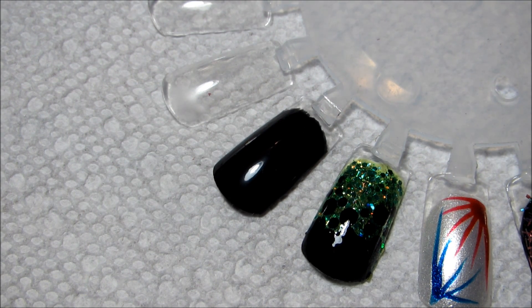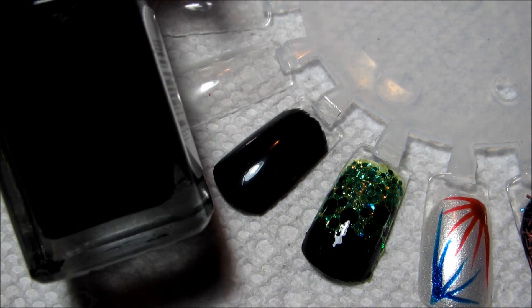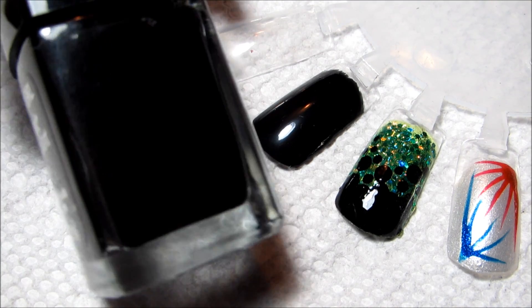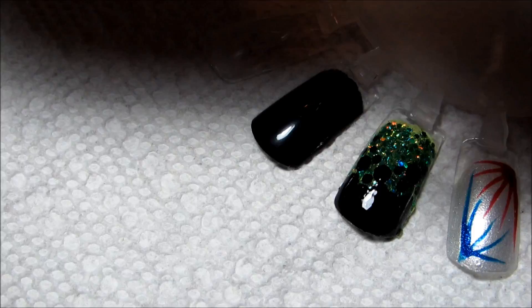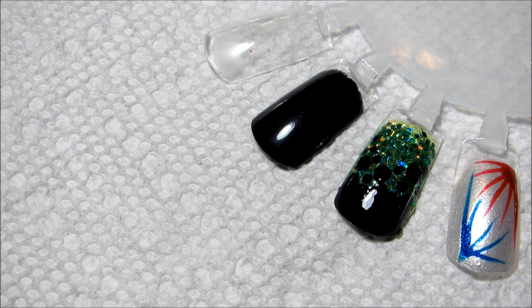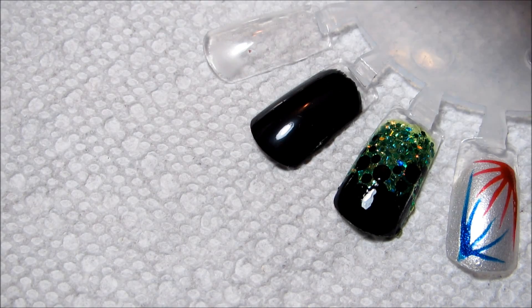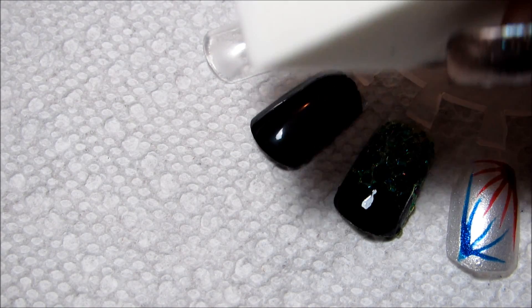The base color I already have applied here is Black Diamond — this is just a plain black cream. The first thing I'm going to do is a little bit of sponging with Midnight Magic, using just a regular makeup sponge.